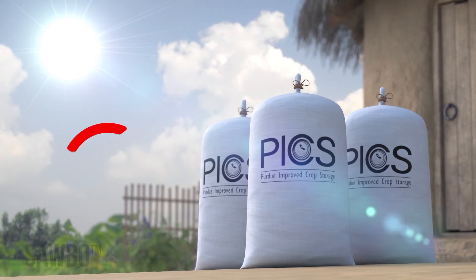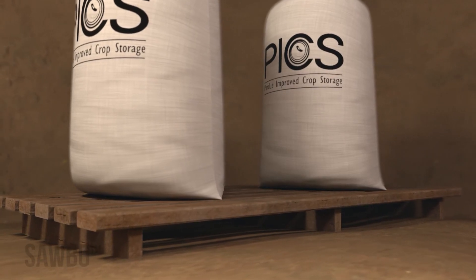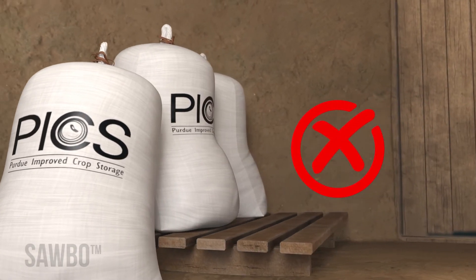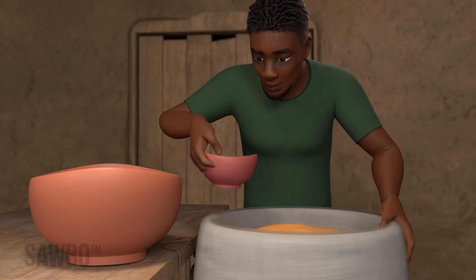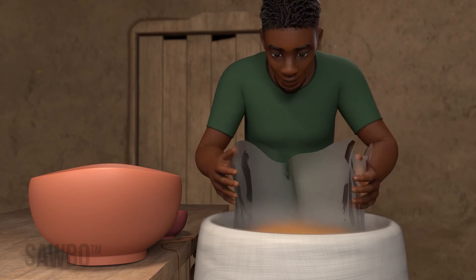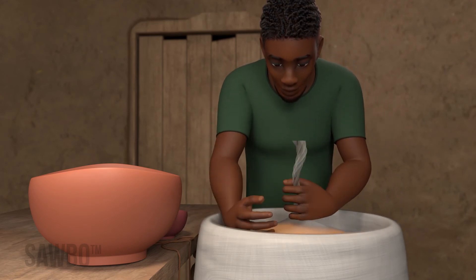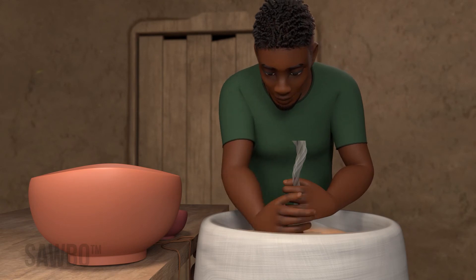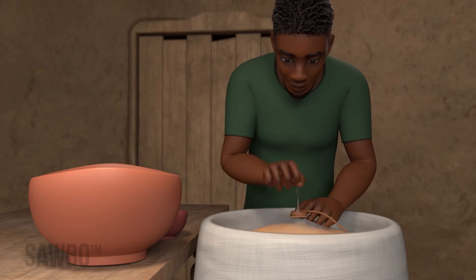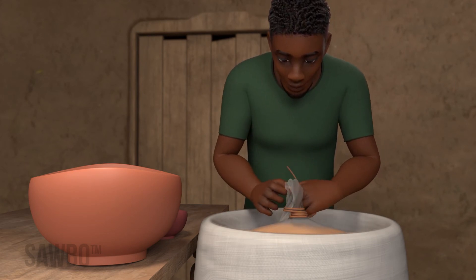Do not store the bag in direct sunlight. Keep the storage area clean to avoid rodents. Do not store it against a wall. It is best not to open bags during storage. If you must open your stored PICS bag for any reason, be sure to quickly reseal the bags following the same steps to reduce exposure to the air. Be sure each of the three bags are tied as tightly as possible.